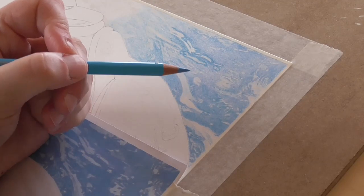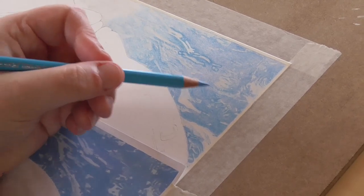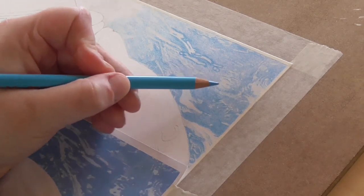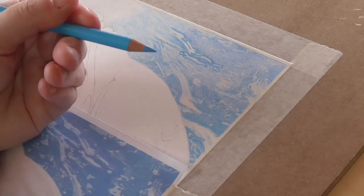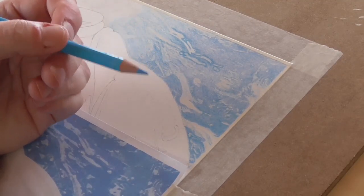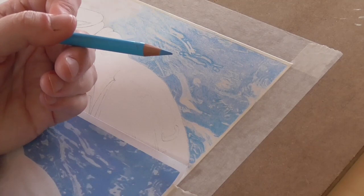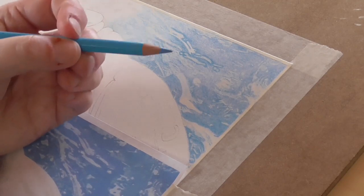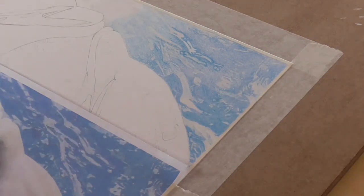Another tip I've found very useful: after using your pencil, I actually rotate it a little bit in my fingers, then work on the next bit, then rotate it again. That's to help keep the pencil sharper for longer. If you use only one side of the lead, it will get very dull very quickly. Whereas if you use one side and turn it a little, then use that section and turn it again, it effectively keeps your pencil sharper for longer.